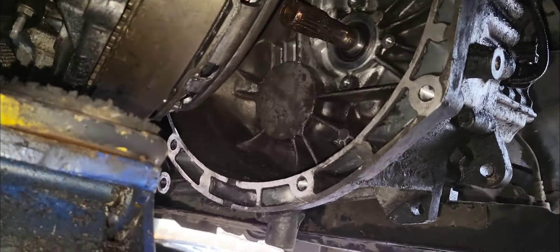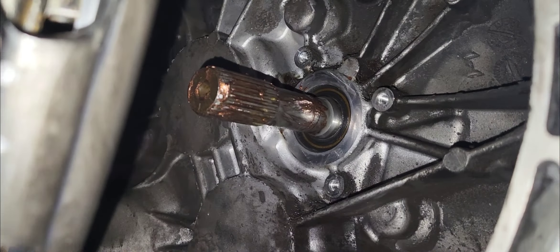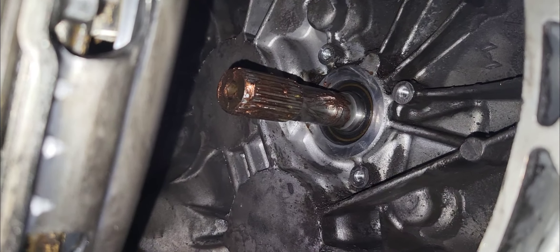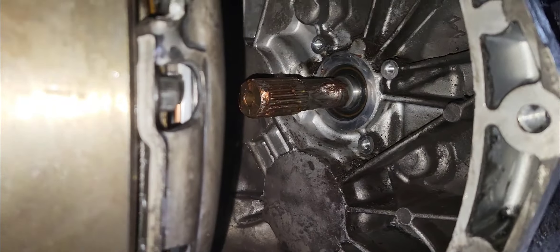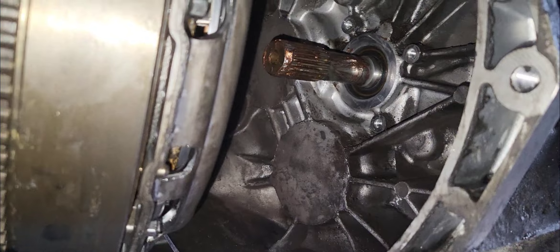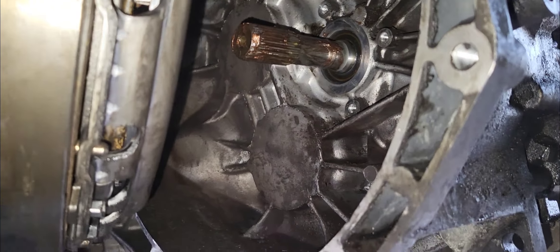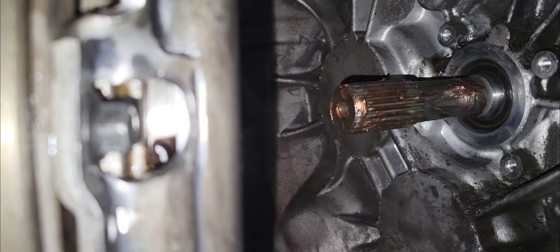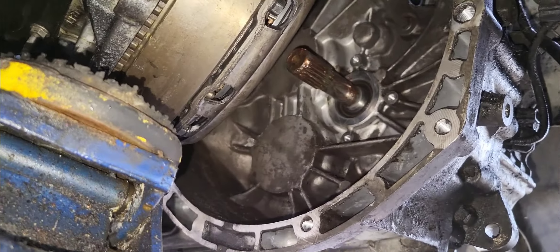The next part is installing the hydraulic release bearing. We put copper grease so it will be very easy to install — it slides on the spline inside the clutch lining. Just a little bit of grease, not much. We have two supports here to create an extended area, about 6–12mm clearance from the clutch kit, so we can install the release bearing freely.